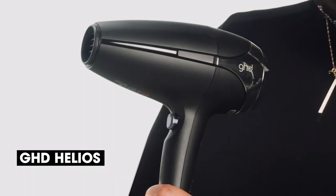The most fundamental part of styling our hair is using a hair dryer. What's the best hair dryer for you? It's the GHD Helios. Four different attachments are available for the GHD Helios, which is great because it caters to all hair types.